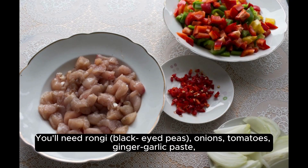You'll need Rangi Black Eyed Peas, Onions, Tomatoes, Ginger, Garlic Paste, and a blend of spices including Cumin, Coriander, and Garam Masala.